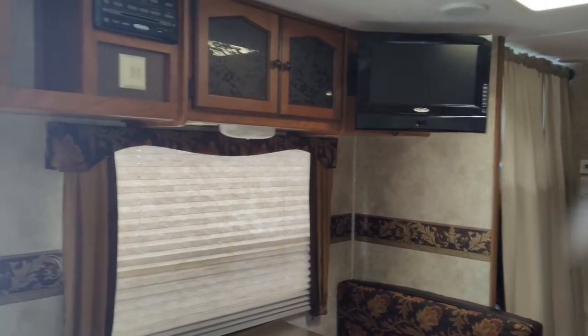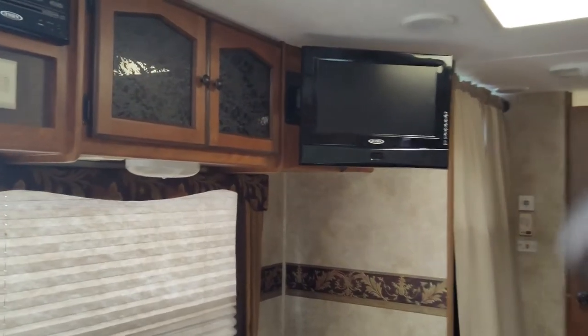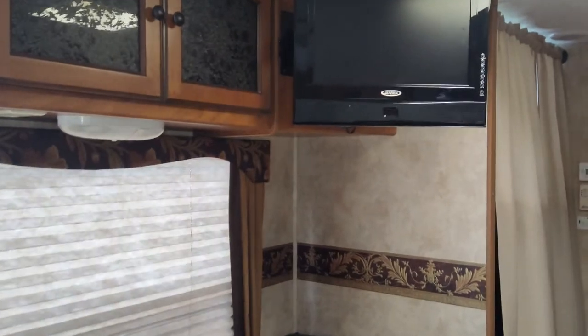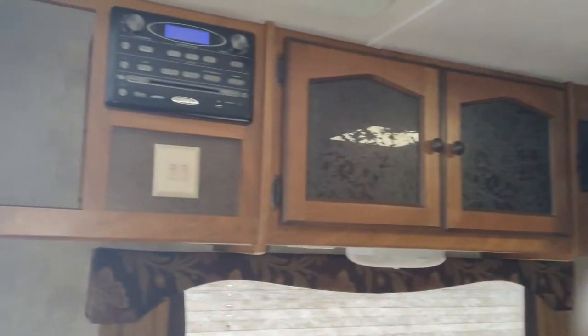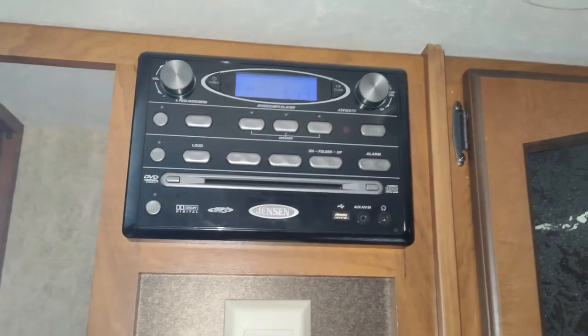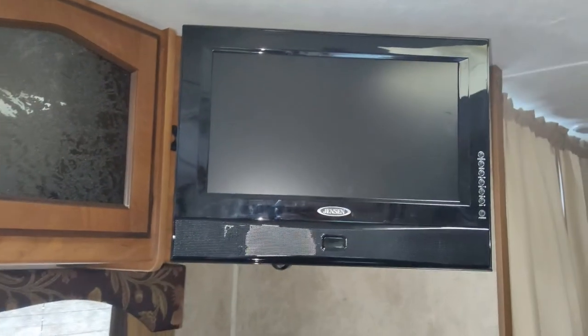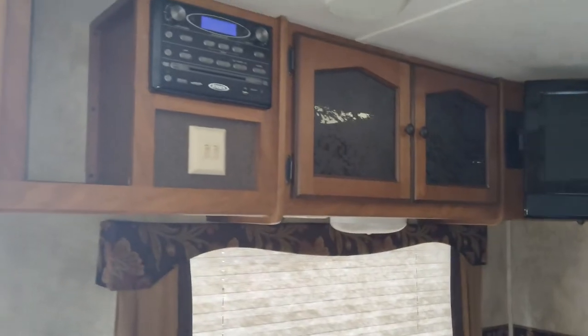Welcome to the channel everybody. Today we're looking at the Keystone camper. When I originally purchased this, I was missing the remote control for all the electronics. This camper has the full Jensen setup — there's the head unit for the sound and a Jensen TV.